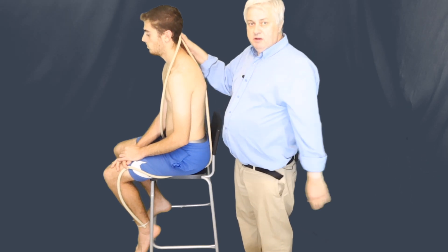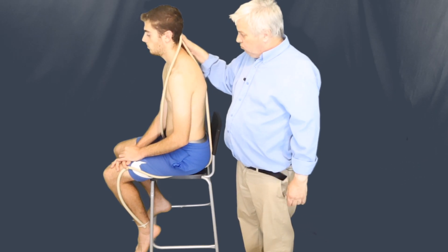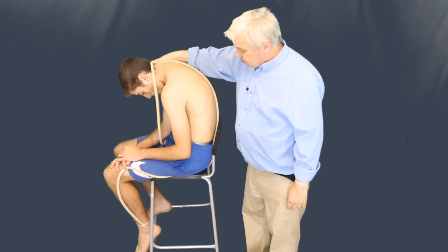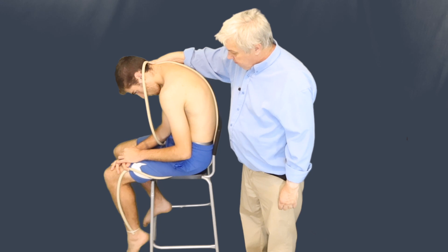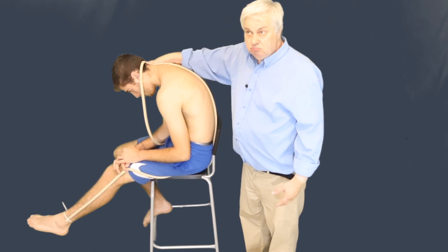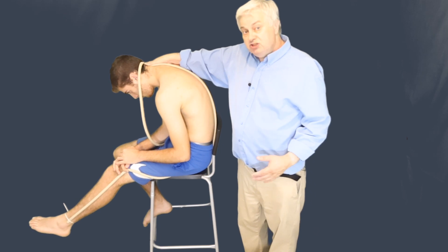What I'm going to do is ask the model to bend his head forwards, then slump forward from the chest, and now lift his leg up. And one can see there's a great deal of stretch tension.